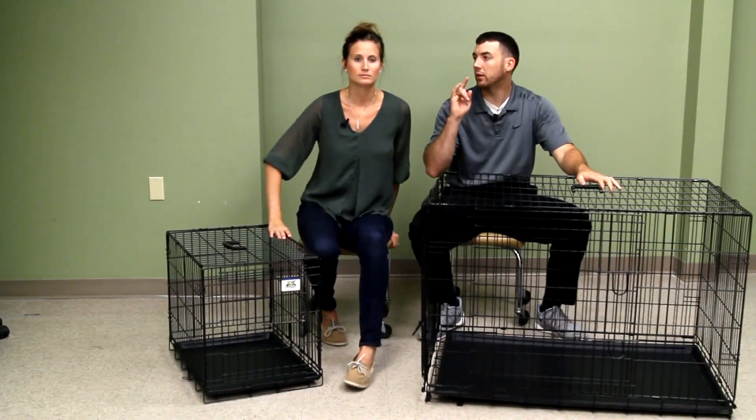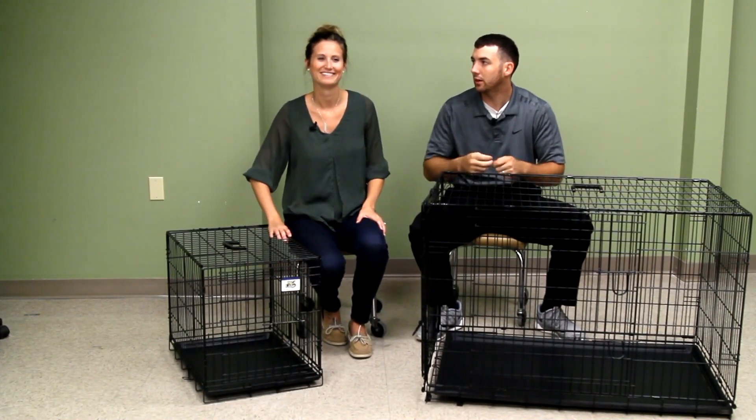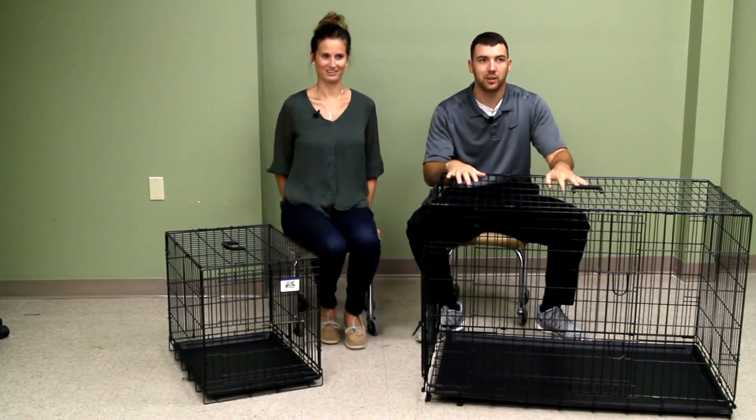I'm that very paranoid dog dad that latches them lightly in case there's a fire or something, so if they did push on it they could come loose.